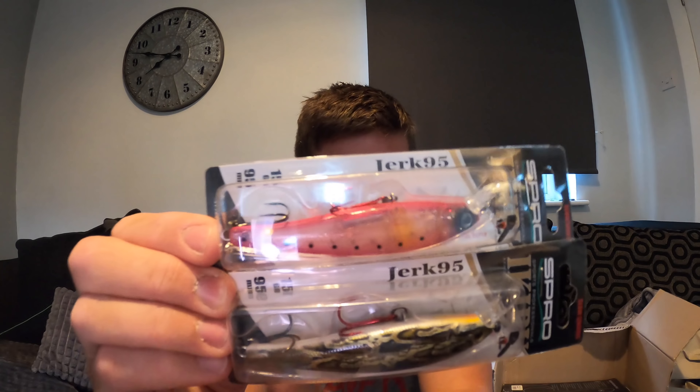I should really be saying prices on this, shouldn't I? I forgot what everything cost, so yeah, unless I read the invoice - I don't even say prices so you'll just have to guess how much they all cost.